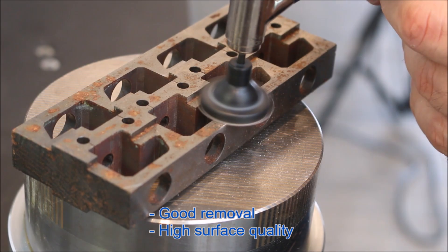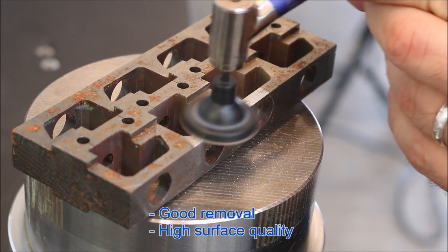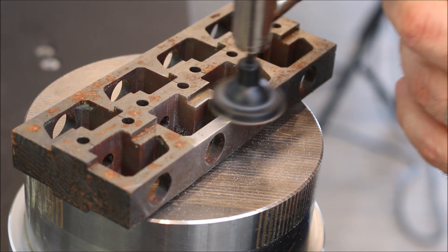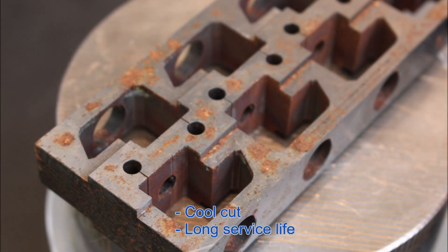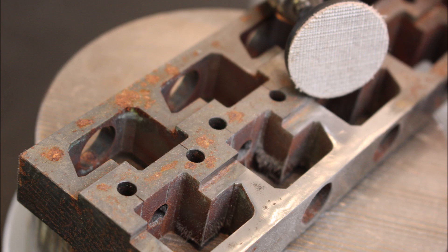The tools ensure good stock removal with a constant surface quality. They achieve their optimum effect with low contact pressure. Due to their texture, they ensure a cool cut and do not clog. That is why their service life is correspondingly long.